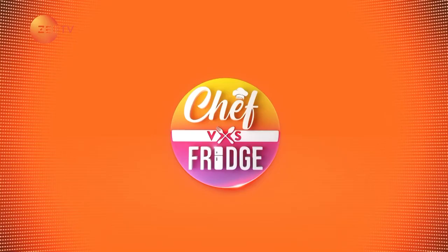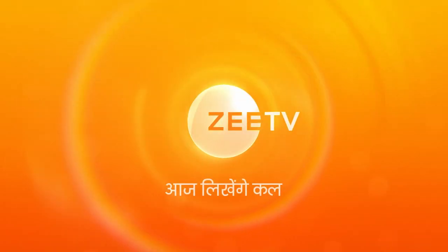I hope you really enjoyed this special Chef vs Fridge masterclass. All done!